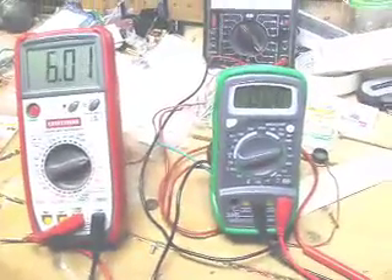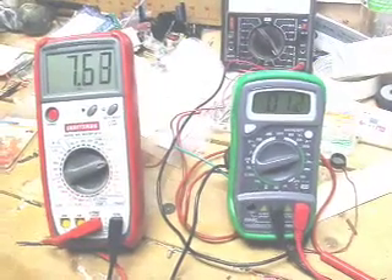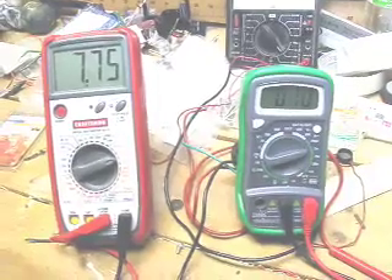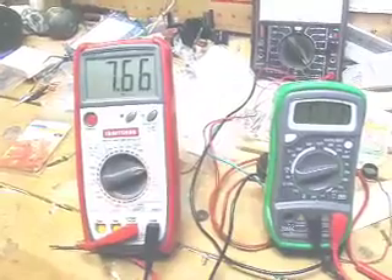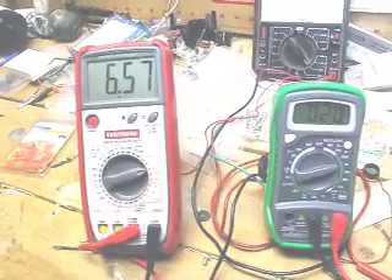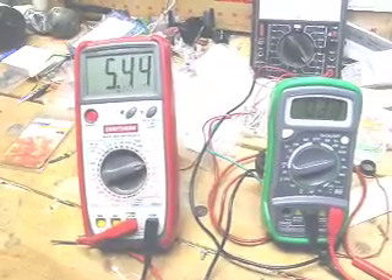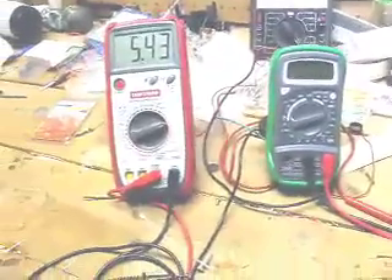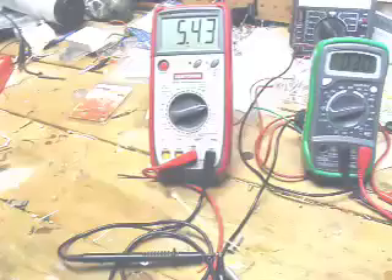Going back to a small setting on the base current, we have a base current of 10 microamps, which is not very much, and we've got 7.75 volts showing at the collector. We increase that to 20 microamps and we've now got about 6.5 volts. If we go to 30, we get about 5.4 volts. So we're seeing a transimpedance of about 1.1 volts at the collector for every 10 microamps that we send through the base.